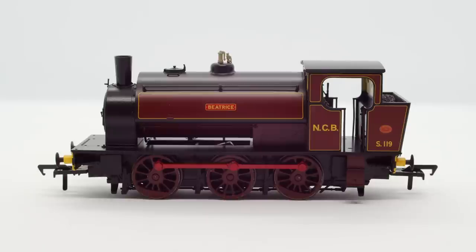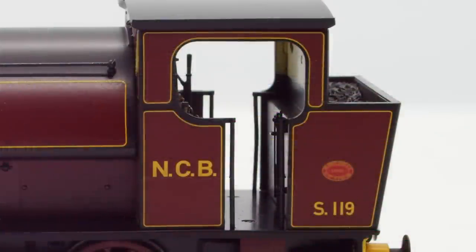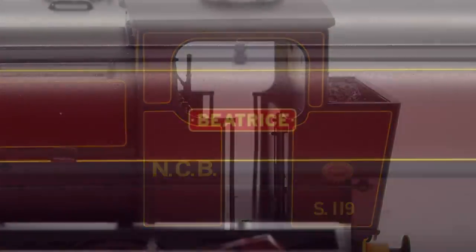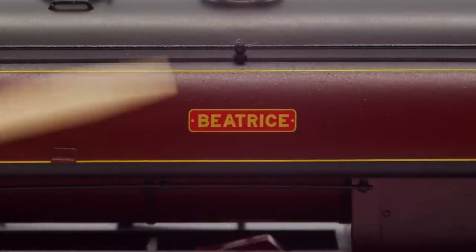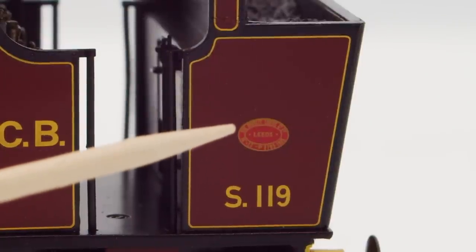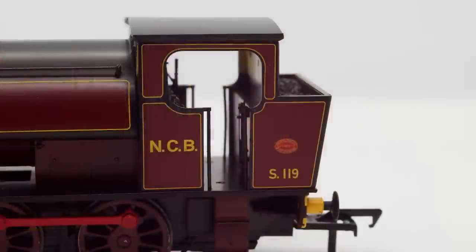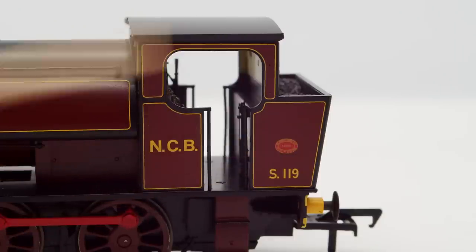Taking a look at the model, this is the NCB lined red livery, which I think looks fantastic. There's really nice fine yellow lining all around the side of the saddle tanks and the cab too, which is additionally framed by the black as well. The colours themselves seem really nice, and all the printing is very sharp too. Also printed very nicely are the nameplates — this loco is Beatrice — and the builder's plates on the side of the cab, which hopefully you can see the detail in the close-up. We also have the loco's number and NCB lettering on the cab side too, again printed really clearly in yellow.